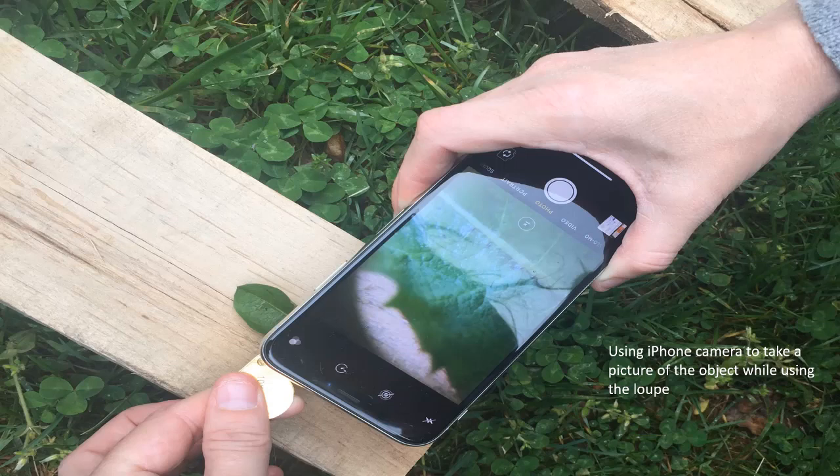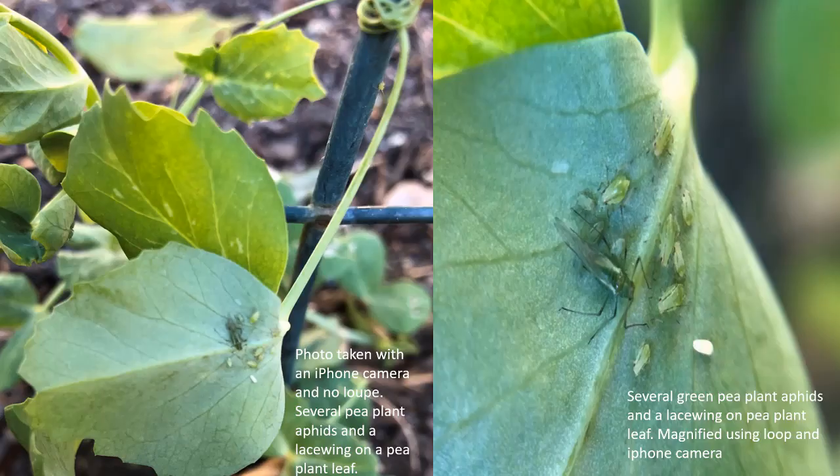This is a photo of me taking a photo through the loupe lens. I place the object that I am interested in on a flat surface. I align my iPhone camera up with the lens of the loupe and position the loupe until I get the details I want. Then I snap the photo. This can take some practicing and patience.